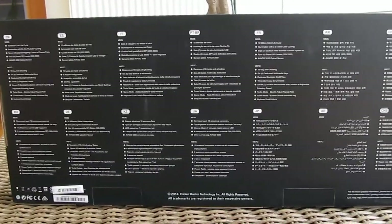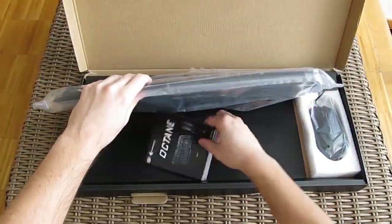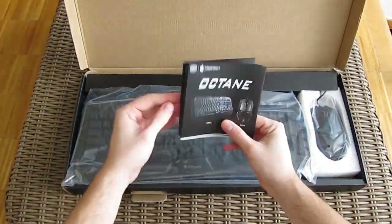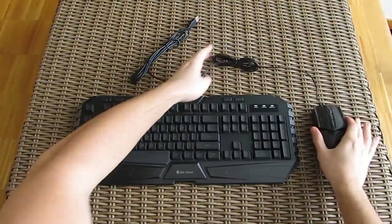That's pretty much it for the front of the box, while on the back you can see only multilingual explanations of the features. In the box you'll get some user manuals and quick start guides, and nicely wrapped around in this package we have the keyboard and the mouse itself.